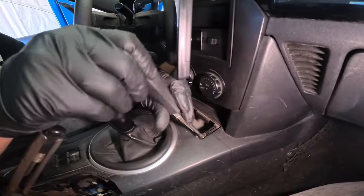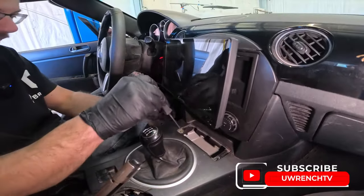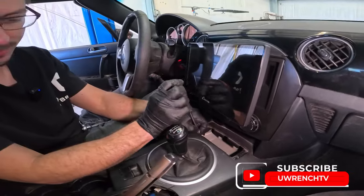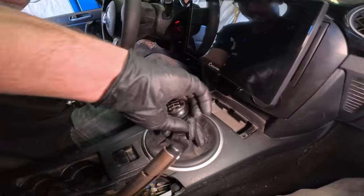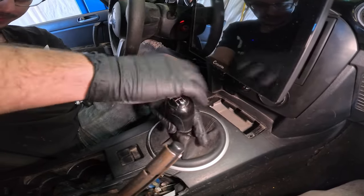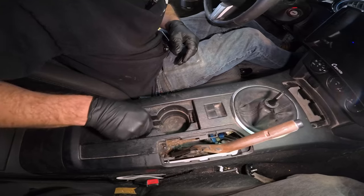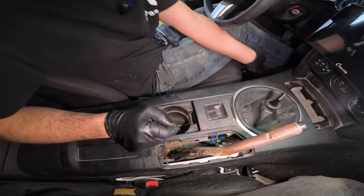The radio we put in — I do have a video on that. I do like this radio; it's just currently slightly in the way. The shift knob just twists off. There aren't any threads that actually hold this. And then underneath the front cup holder is another screw. Depending on how much soda you've spilled will tell you how easy this will be.